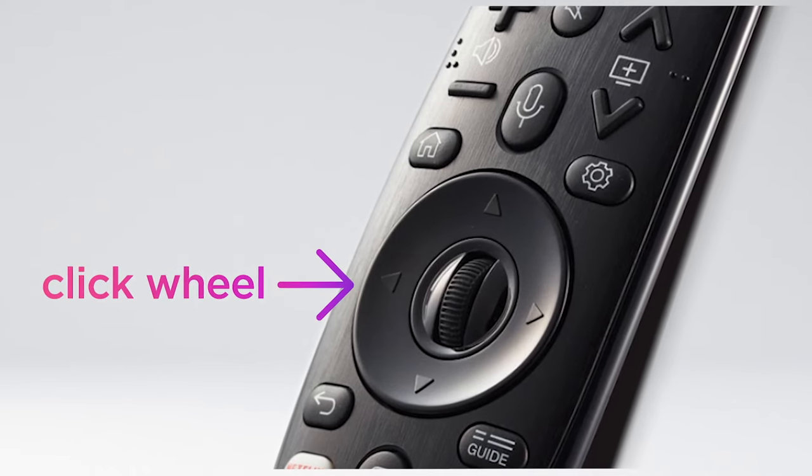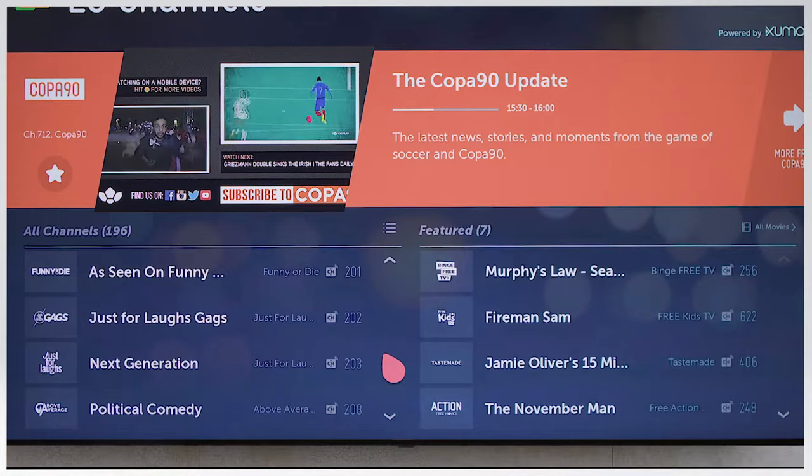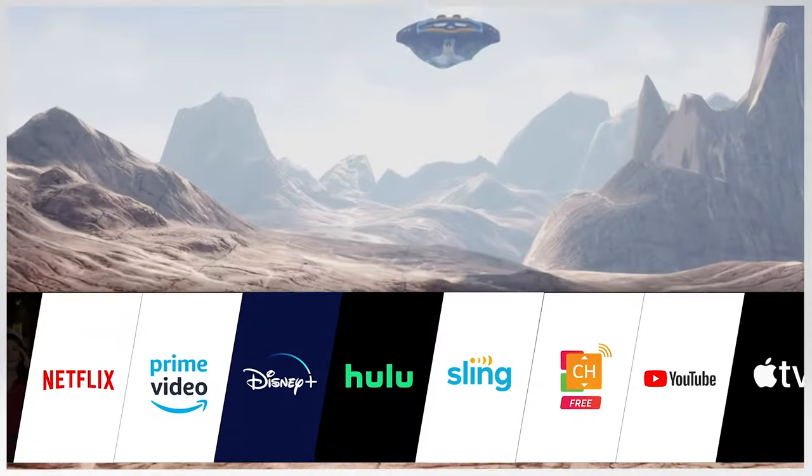You also have this click wheel that makes scrolling a cinch. Use it to get quick access to your favorite content in various ways. Press the home button to access the webOS launcher — your portal to entertainment.